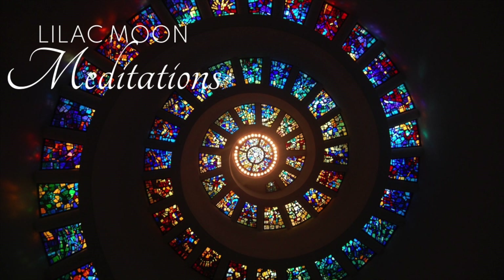I want you to take a deep breath in through your nose and down into your belly. Feel it expand and release. Take another deep belly breath. We're going to take one more calming belly breath.